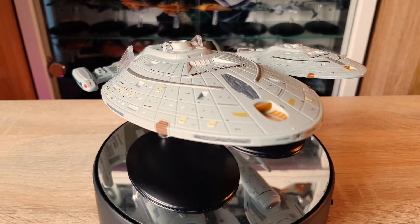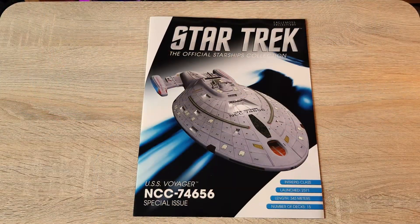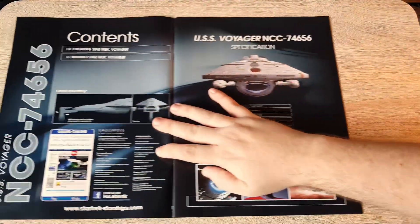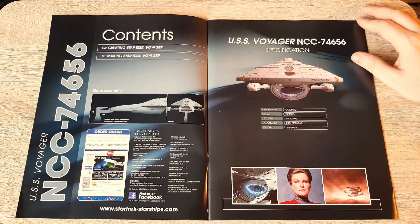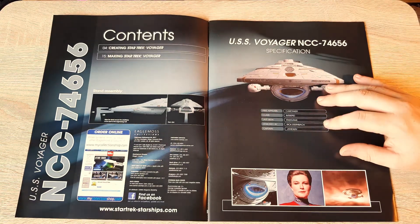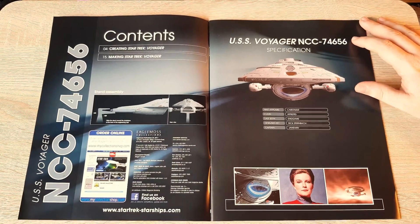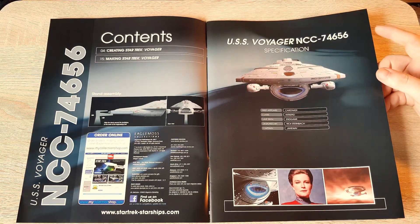Let's see what extra goodies are inside the magazine. Here we have the magazine — Intrepid class, launched 2371, length 343 meters, total of 15 decks. We have two sections: 'Creating Star Trek Voyager' and 'Making Star Trek Voyager.' First appearance in Caretaker, last scene in Endgame, designed by Rick Sternbach — a straight-up nice guy. Most of the creatives are fantastic to chat with if you see them at conventions.